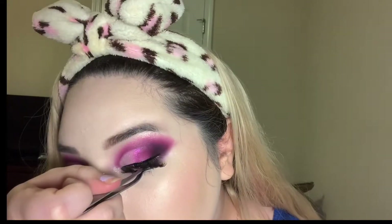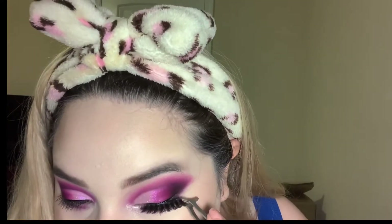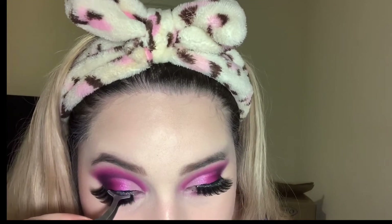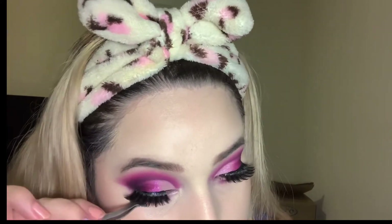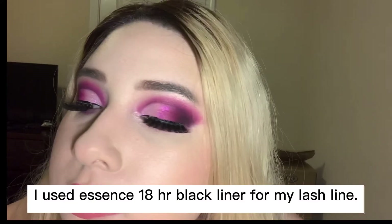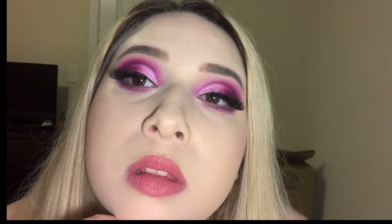Alright guys, I don't know exactly which lashes I'm using but they're very similar to the G800 that I usually use. I used to have the box but I think I used the last pair so I don't have it anymore. But that is the final makeup look — I hope you liked it! Please remember to comment, like, and subscribe. Thank you guys so much for watching, bye!